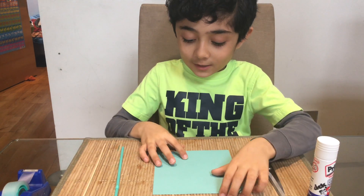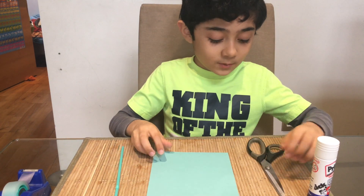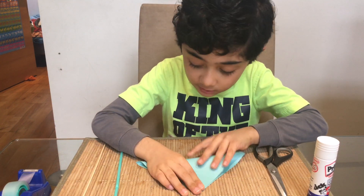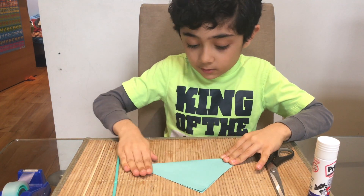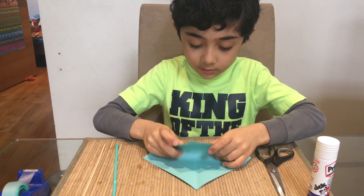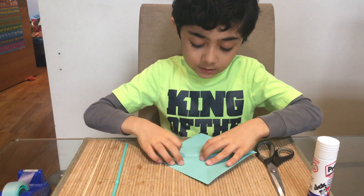So what we're first gonna do is we have to fold it like triangles, like that, and then make it flat. Then open it back up and then do the same thing but the other way around.